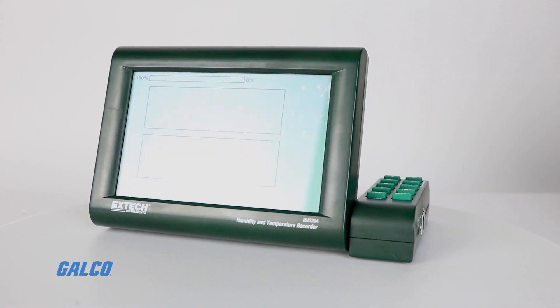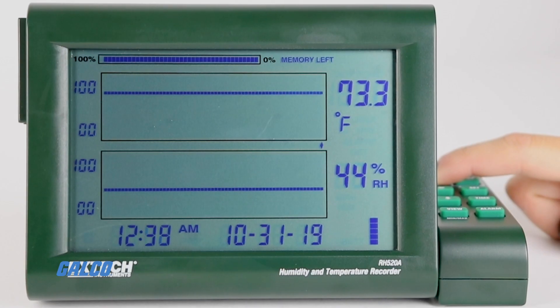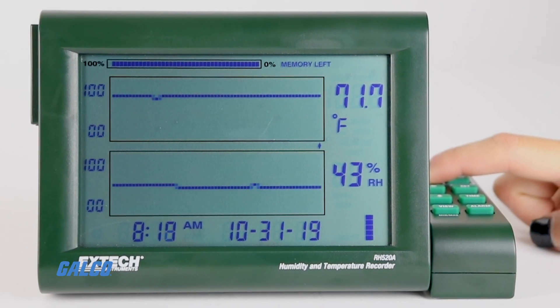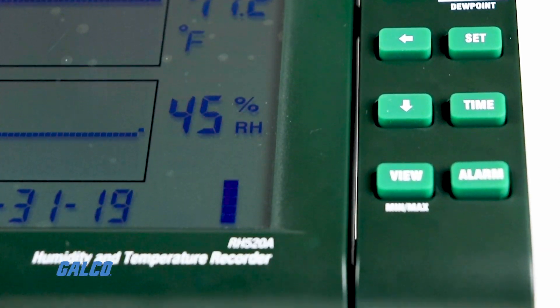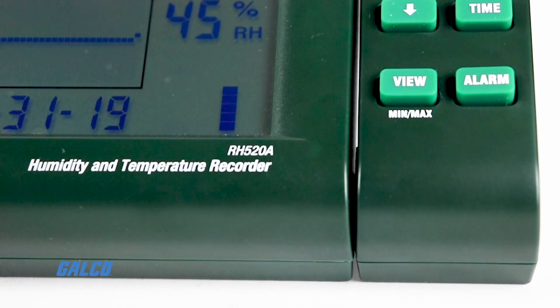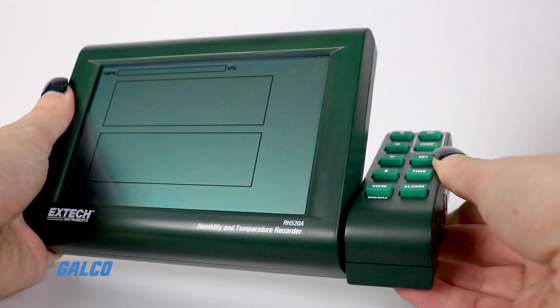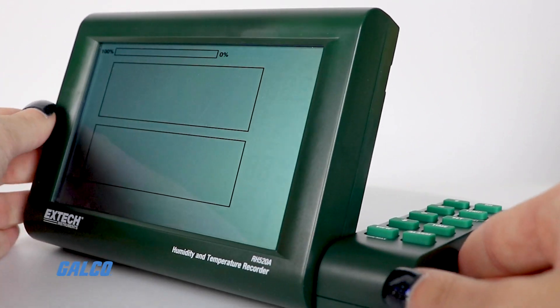Additional features include a large dual graphical LCD display with adjustable TAC resolution, programmable audible and visual alarm set points, support for wall mounting, and a control panel that swivels to prop on a desk or workbench.